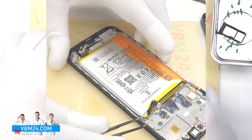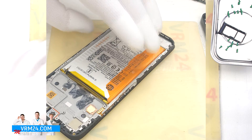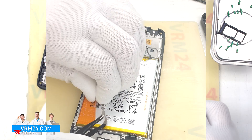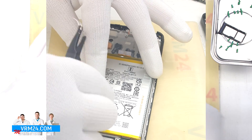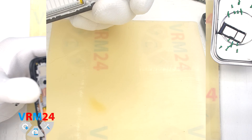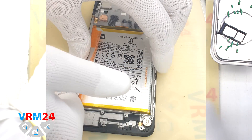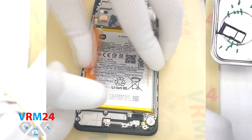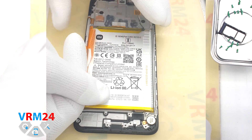We can also pull the coaxial cable out of the indentation in the display frame so that it doesn't interfere with battery removal. Finally we move on to detaching the battery. We need to unwrap the two brown tabs labeled A and B, and pull on the white tab labeled A that goes under the battery at the edges. With one hand we hold the display frame and with the other hand we gently pull upwards, detaching the battery.